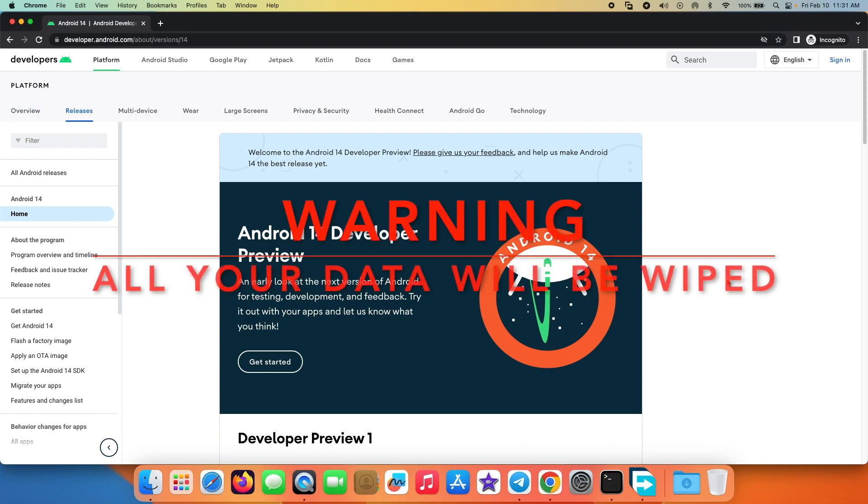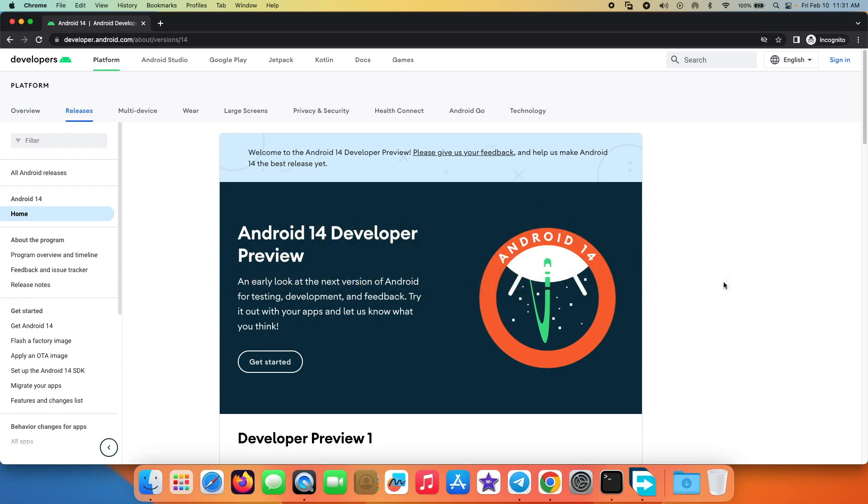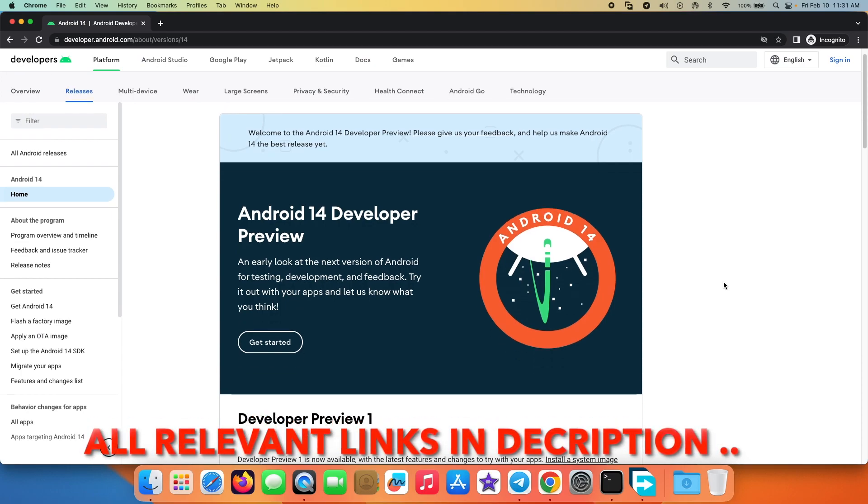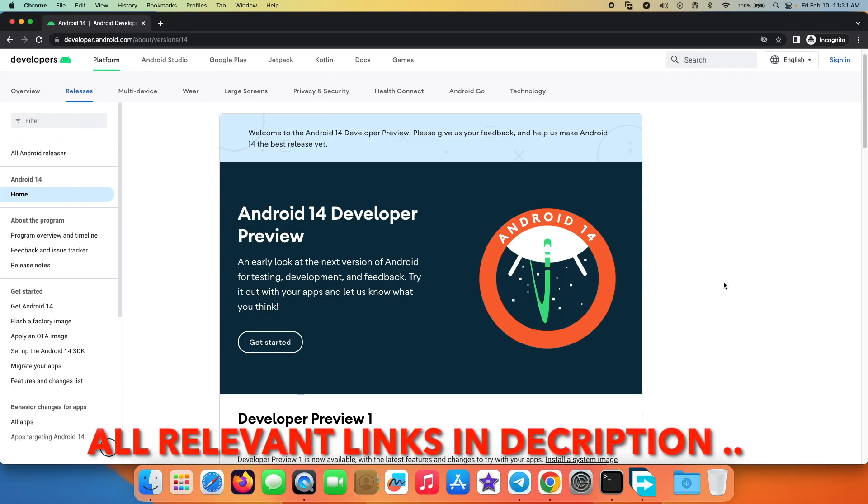Hey peeps, what's up — Manji here back with another video. If you're wanting to try the latest version of Android, which is Android 14, on your Google Pixel device, then in this video I'm going to show you how you can flash the latest Android 14 Developer Preview on your Google Pixel.